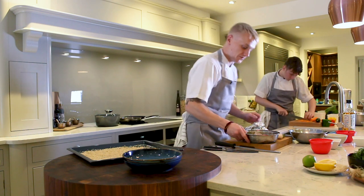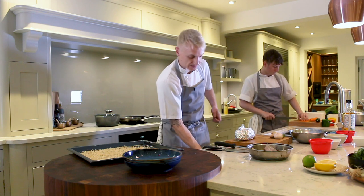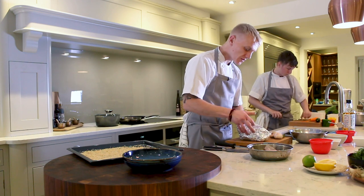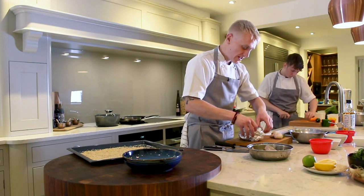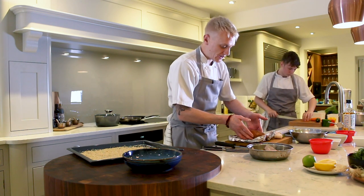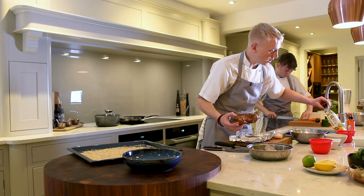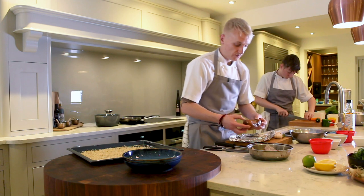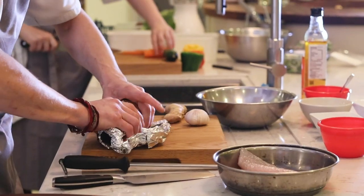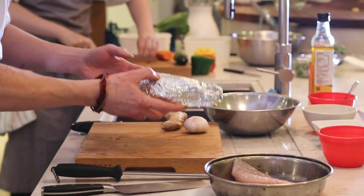The sweet potato — this is another technique which is really simple but it makes such a big difference when you're eating sweet potato. Sweet potatoes are ever so rich, super high in really good carbohydrates and fibre. So we take our sweet potatoes, dress them in beautiful British rapeseed oil, salt them, and then pop them into tin foil and wrap them up like a Christmas present.